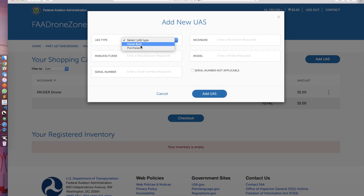Click on add UAS. It'll ask if it's home built or purchased, the nickname of your drone, and then the manufacturer — in this case it could be DJI or a different manufacturer. Then the model, so if you had a DJI Phantom 3 Standard, you would enter that there. And then the serial number — this is if you have one on your drone. If you don't, select serial number not applicable. Then click add UAS.